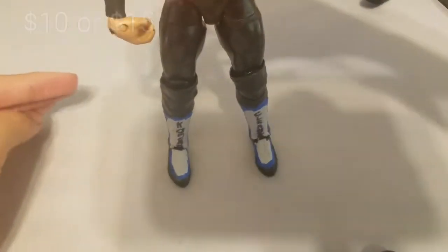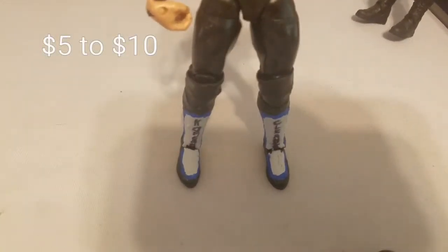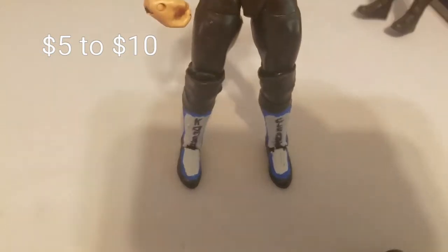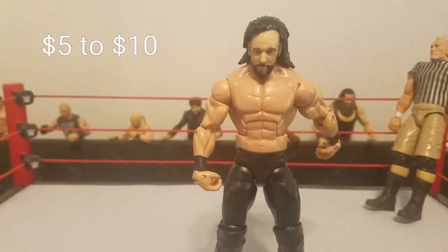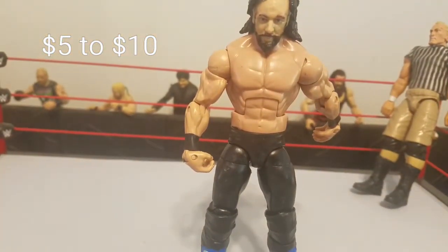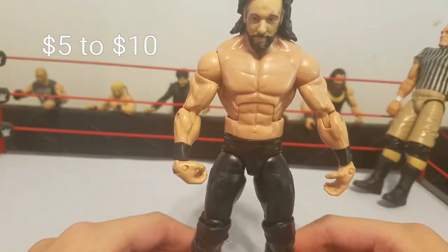For the kick pads, those are Austin Aries kick pads — I just used mine. I'd guess those are going to cost you around $5 to $10, not really a rare figure. Shawn Michaels elites — if you have those, use them. Shawn Michaels elites are more expensive and I only have one with kick pads and I still want to keep it.